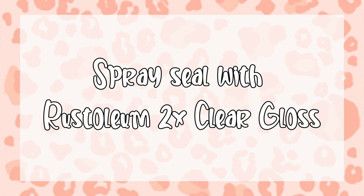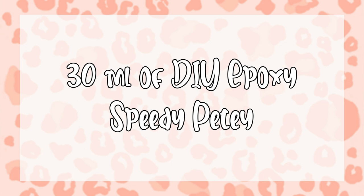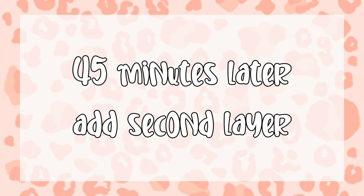After the UV resin was fully cured, I went ahead and sprayed my glitter with Rust-Oleum two times clear gloss, and then it was ready for epoxy. I went in with about 30ml of DIY Epoxy's Speedy Petey, and then about 45 minutes later I went right in with a second layer. I love doing this because those two layers cure together, and it makes it a little bit easier when you have to sand.